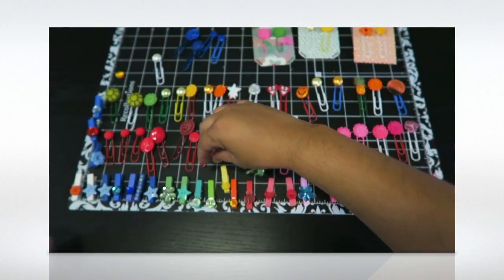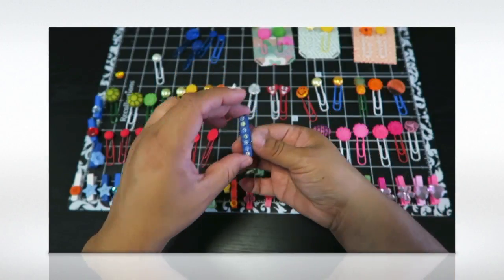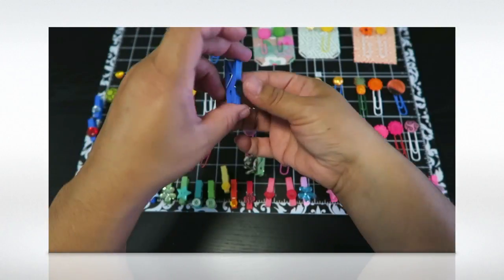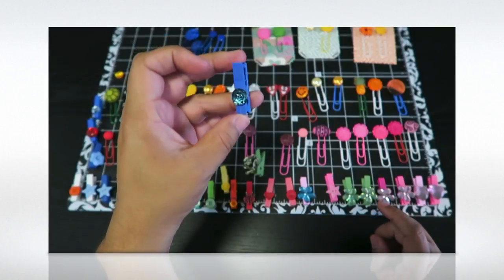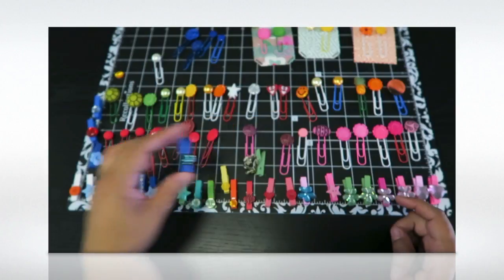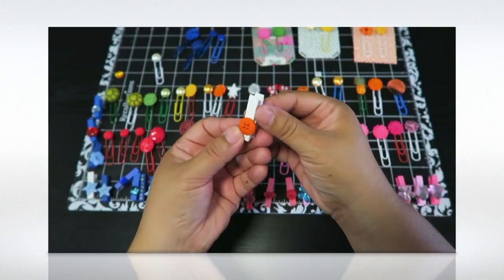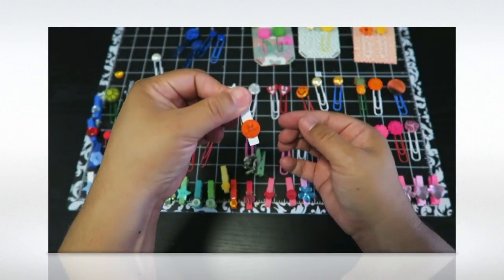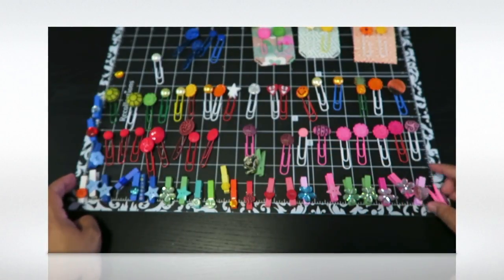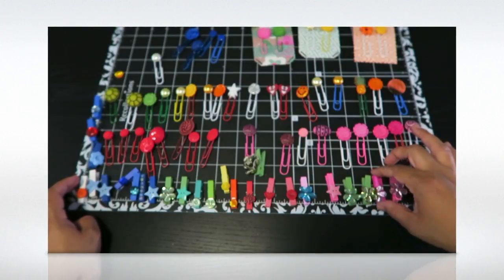I also used some mini resin flowers — super cute, randomly found in my box. I added some bling strip on one and a little blue jewel on another. There's also what looks like a jewel from the button pack, and an orange button on a white clothes pin. Some of these I'm actually going to make into magnets and send them with little notes — so some will be magnets, some will be for planners.